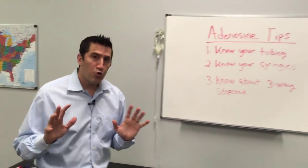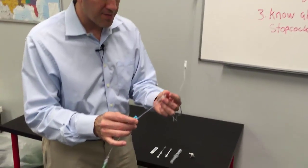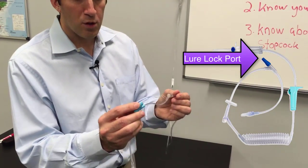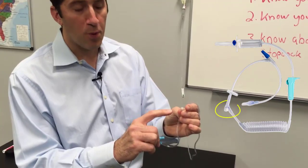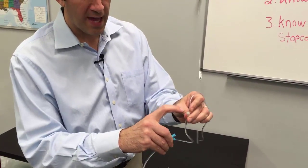Let me talk about the tubing, which is very important. What tubing do you have at your agency? Different agencies have different tubing. You can see that here we're going to the patient. This port here is a luer lock needleless port, and you also have here this needle port.